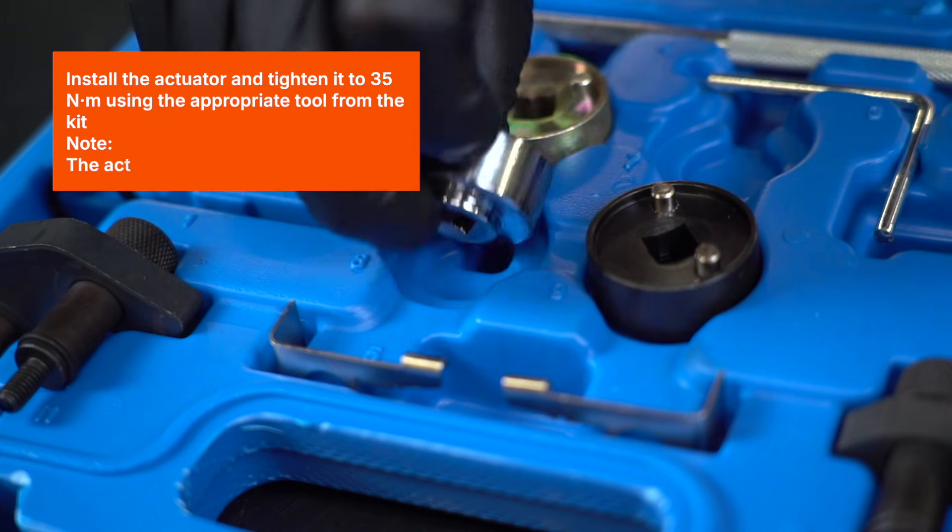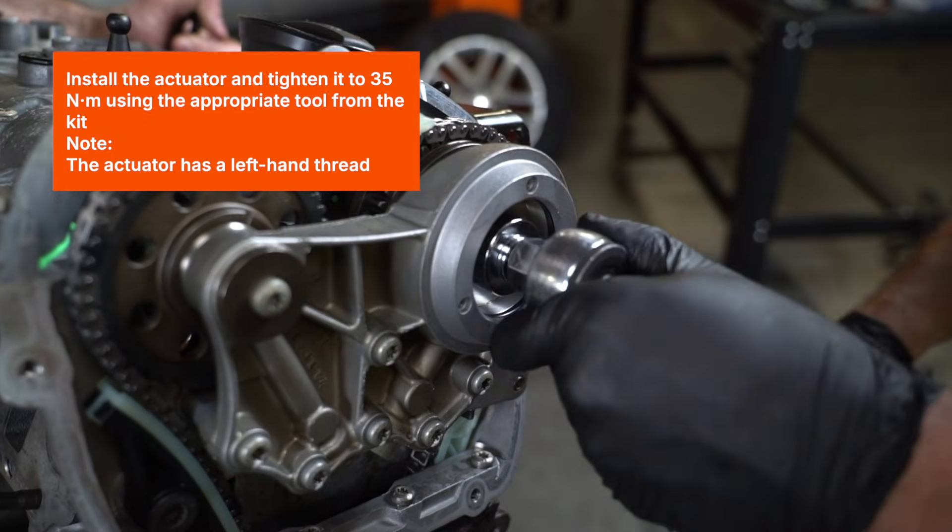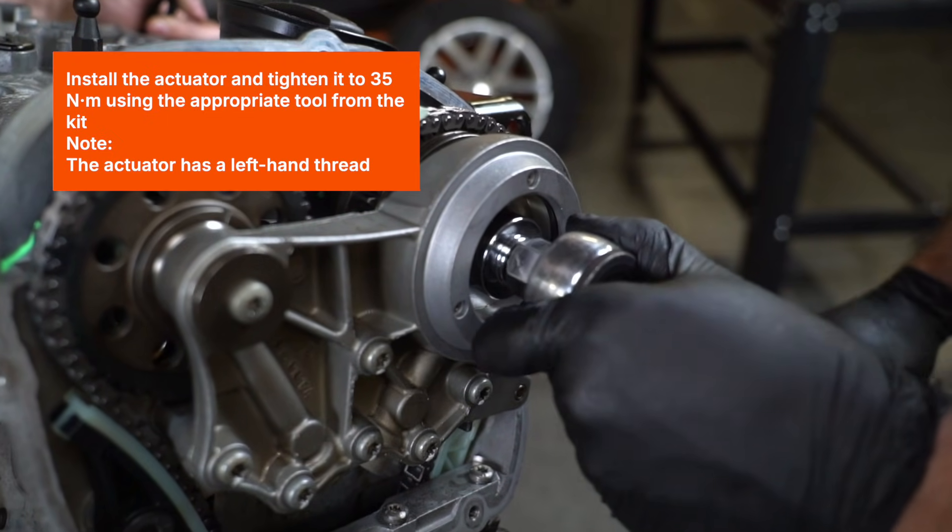Install the actuator and tighten it to 35Nm using the appropriate tool from the kit. Note: the actuator has a left-hand thread.